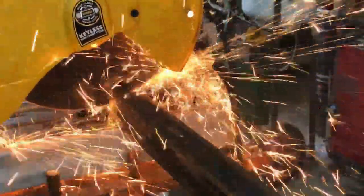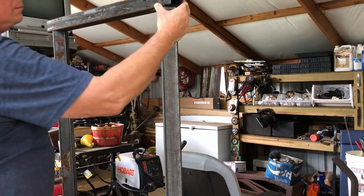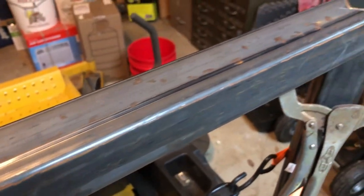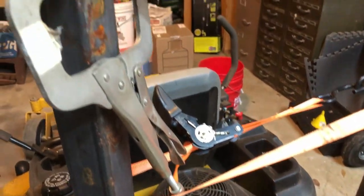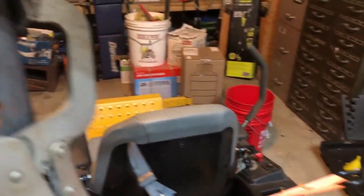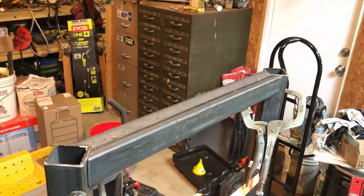Now it's time to cut the upright. I placed it on top — it was a little long, but that way I could mark where I wanted it and mark the cuts. I decided to cut it with 45-degree cuts on the top, just for aesthetics, and I believe it's stronger also. I pulled it together with a ratchet strap. It took several cuts because I'm not great with a cutoff wheel on a grinder, but I got it flush enough to weld. I think that looks pretty good.